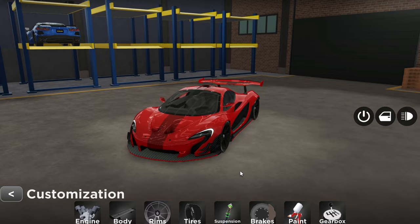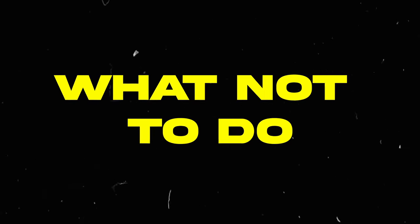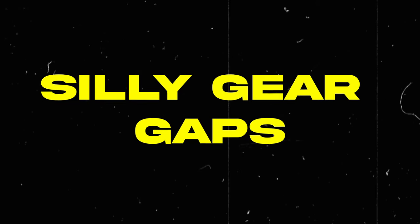The car that we're going to be tuning today is the Aero 1 GTR. But first, I'm going to give you guys some don'ts — like what you should not be doing when tuning your vehicles. Firstly, making really goofy gear gaps.